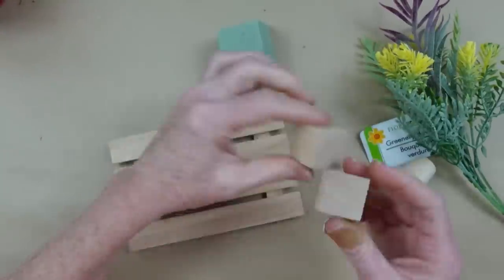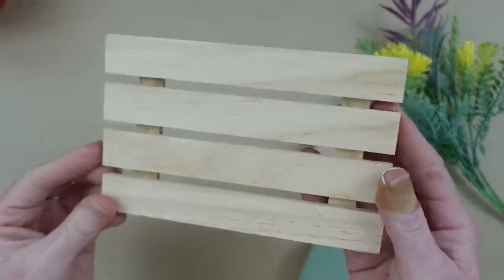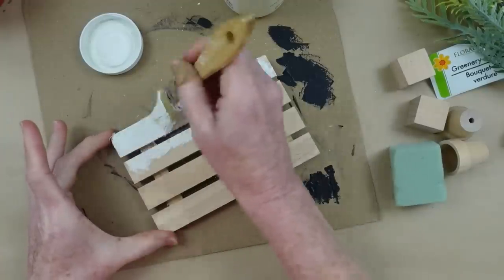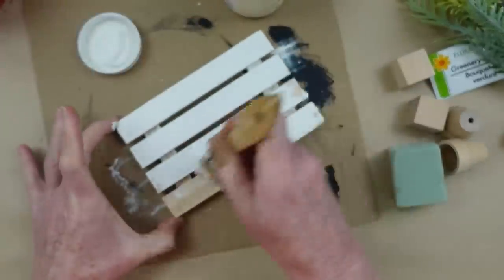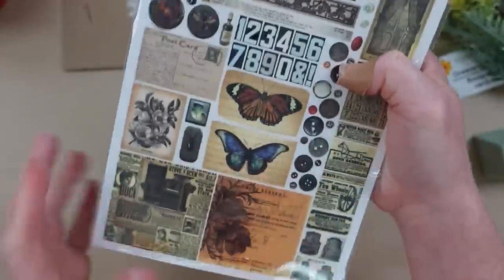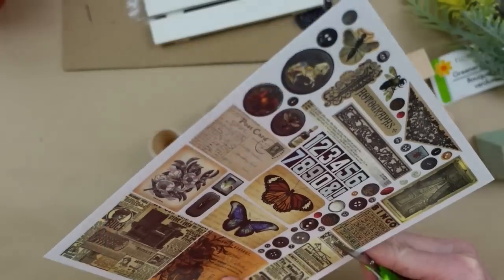We're going to use some mini pots — use whatever kind you have — some blocks, some foam, and this little palette sign from Dollar Tree. I'm going to start off with my chalk paint and coat it all in the cracks, all over the sides, then put it aside to dry. I'm going to use some rub-on transfers to decorate these little pots — I love this idea. You can cut off the little miniatures you like to fit on your little pots.